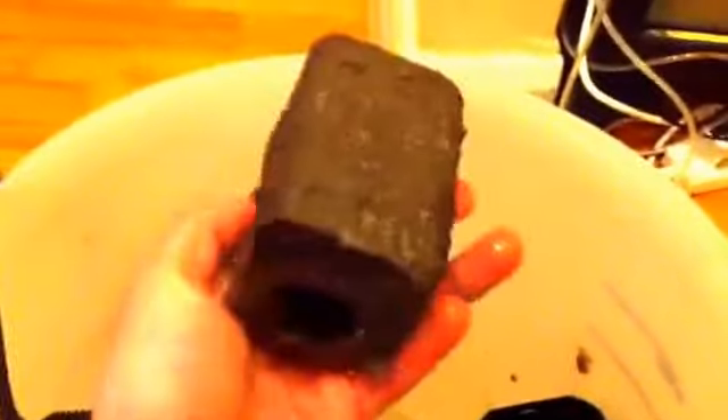It does look really dirty but there's a hell of a lot of good bacteria even in this filter. It's not been done for a while, so when I pull it out it's going to be a hell of a lot of gunk. As you can see, the filter is absolutely full of gunk, but it just shows these internal filters do work.